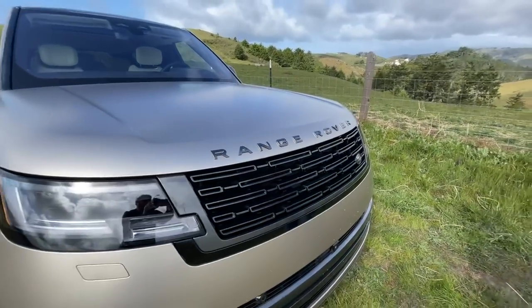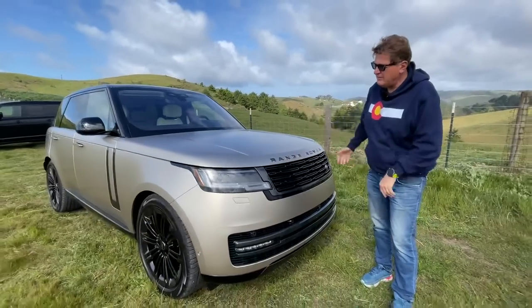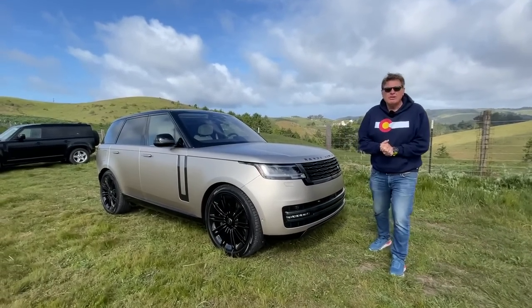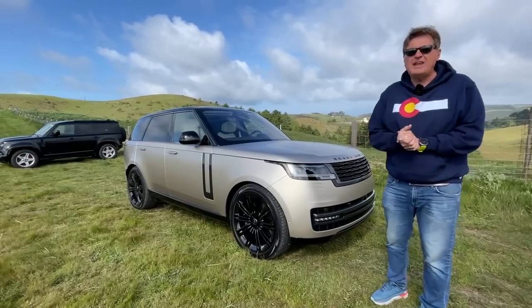Hey guys, welcome to Sonoma, California. Range Rover flew me out here to test drive the brand new Range Rover. This is the P530, and in this video we're going to do something that very few people do with this vehicle — take it off-road.